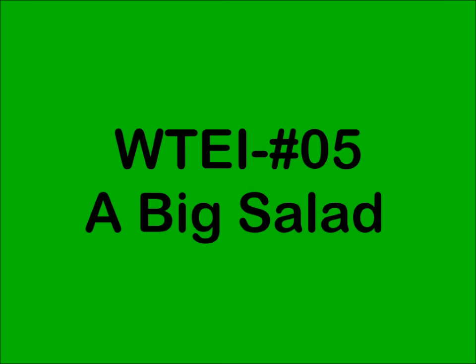Will they eat it? Hi, you're with Nature's Little Recyclers, Will They Eat It?